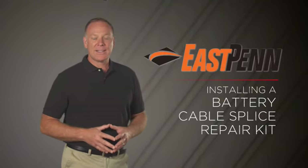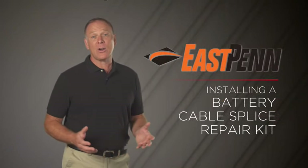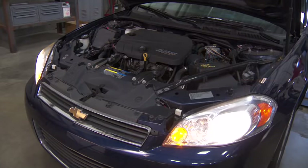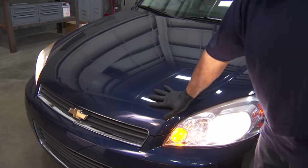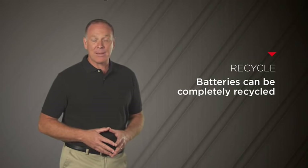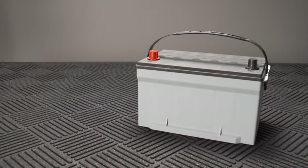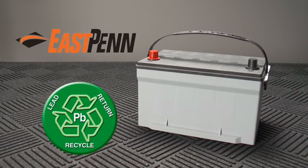Using a splice repair kit is a great alternative to time-consuming and costly complete OE cable replacements. Extend the life of an existing battery cable and get vehicles back on the road faster with this simple easy fix. If you do need to replace the battery, remember that batteries can be safely completely recycled when done properly in the right facilities. Don't forget to remind your customers to recycle their batteries with someone they can trust.